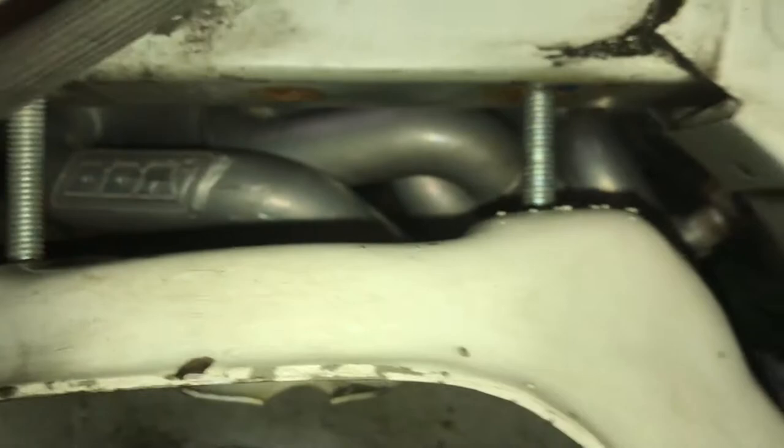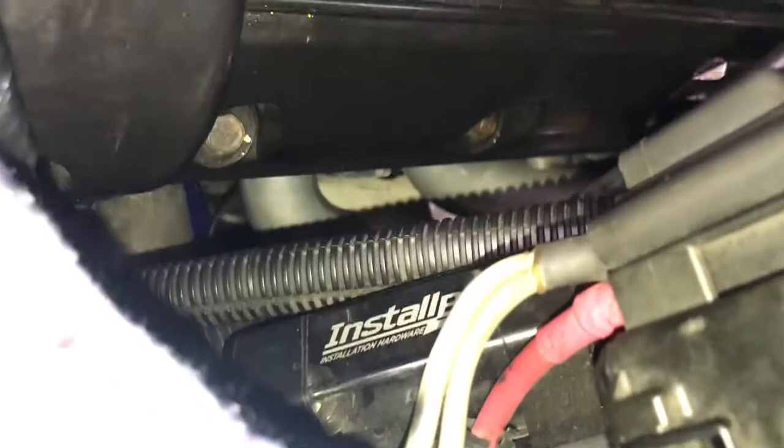I have BBK long tube headers, ceramic coated, and it's definitely worth the price. Sure, you can go on eBay and get the cheapest set of headers you see, but the issue is you're going to run into fitment issues. Now if you're an exhaust guy or welder that's not a big problem, but for people who don't really know how to do fabricating jobs, just pay the price for a good set of headers.